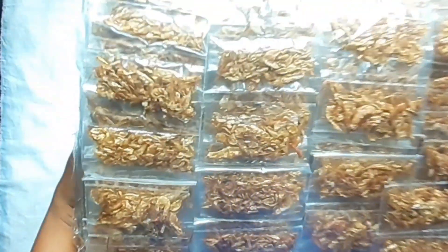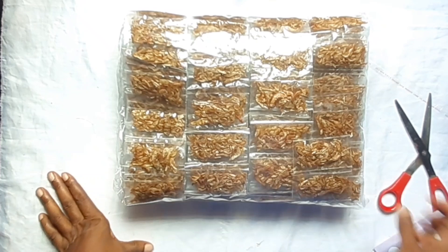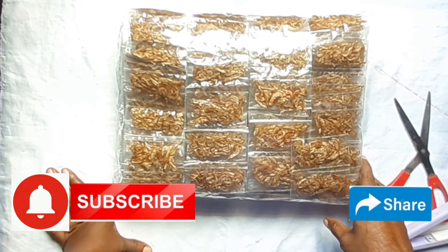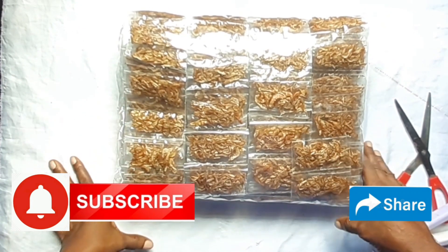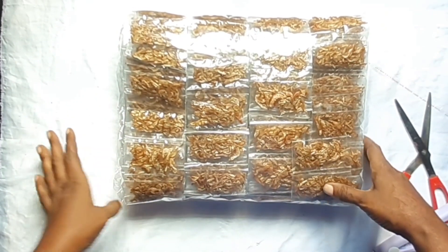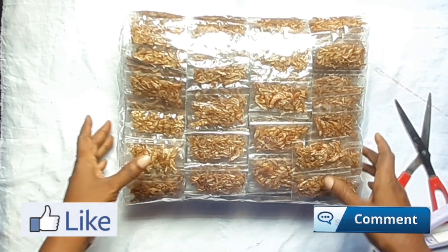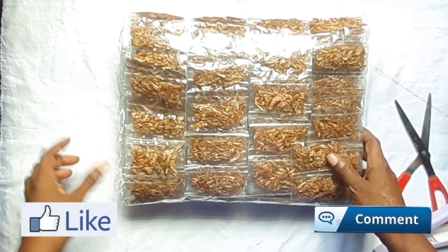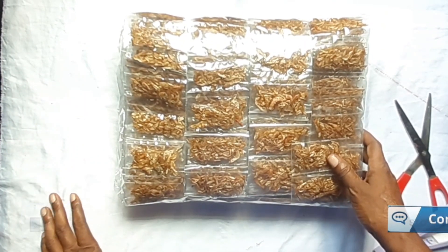Thank you for watching. I hope you enjoyed this video. If you've learned something new today, give this video a thumbs up. Thank you for your continuous subscription. We have direct contact with farmers and can supply crayfish in bags to you anywhere in the world. If you're interested in this crayfish business, make a comment and contact me. Next time I'm going to show you another way you can package crayfish. Thank you and God bless you.